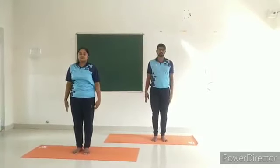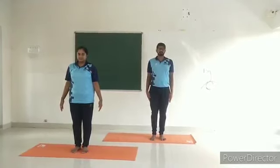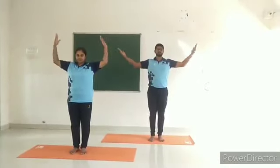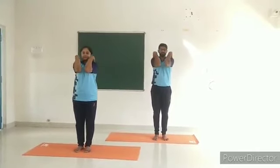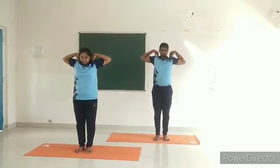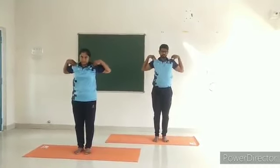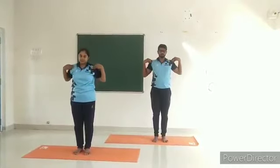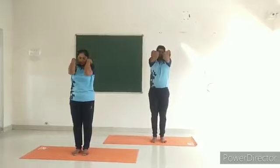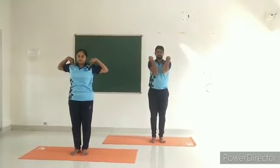Shoulder rotation. Stand straight. Inhale and raise both arms up to shoulder level and bend them in from the elbows. Place the fingers on the respective shoulders. Try to touch the elbows in front of the chest. Rotate both the elbows and shoulders in a circular manner. This is one round. Repeat one more round. Then do the same in reverse, two times — inhale while raising the arms and exhale while bringing them down. Bring the arms down and relax.